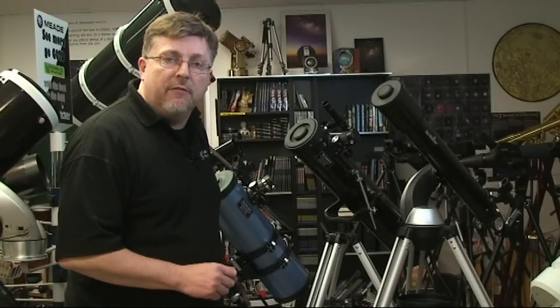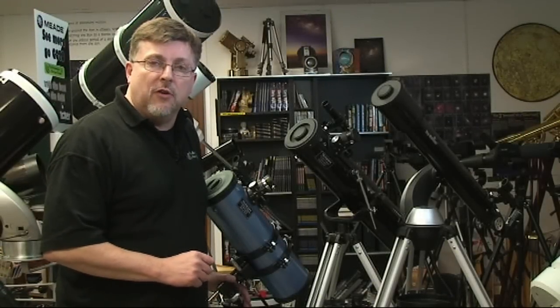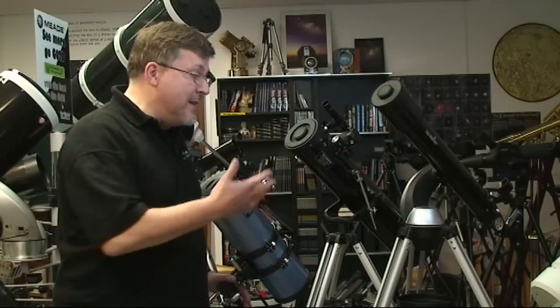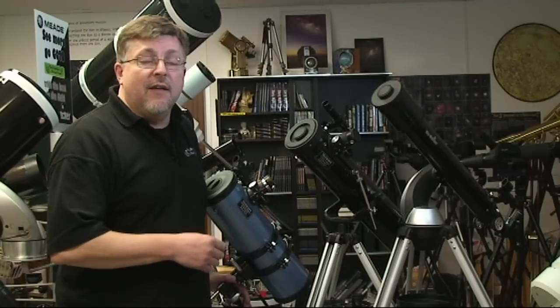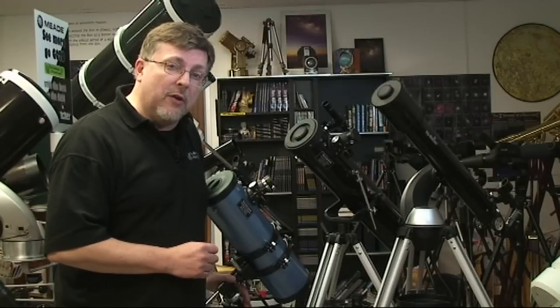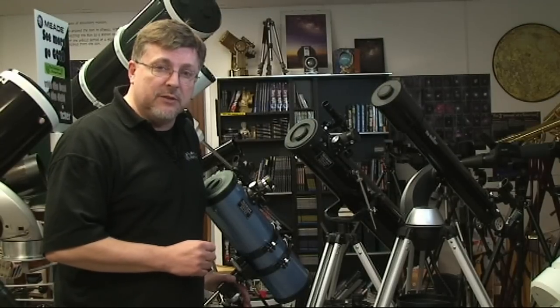In this short video we're going to show you a few hints and tips just to help you get going with your new astronomical telescope. Mostly it's things that we've learned over the years that, even though they're covered in the instructions, they're the kind of things that people have called in to our technical support desk about. So we thought it would be a good idea to give you a quick look at those and help you get going with your new telescope as soon as possible.